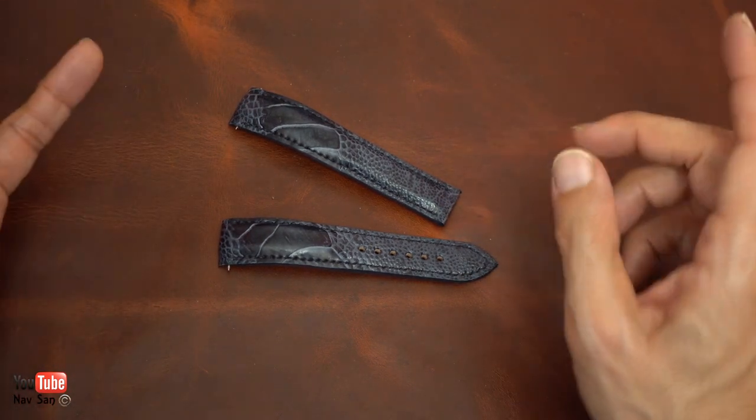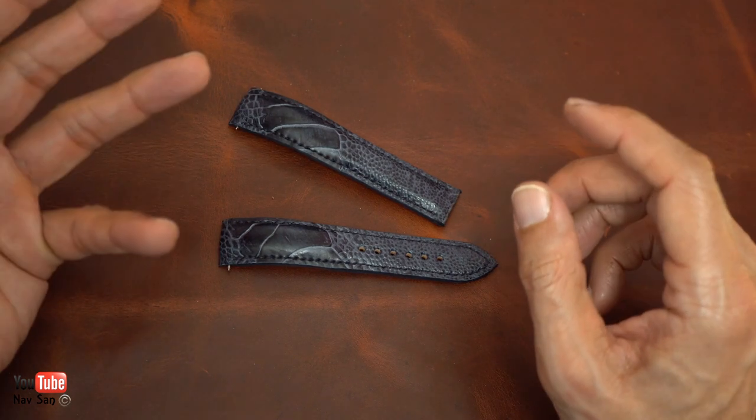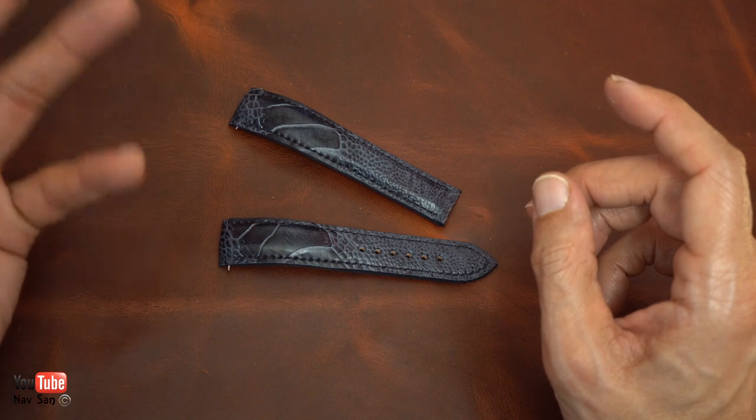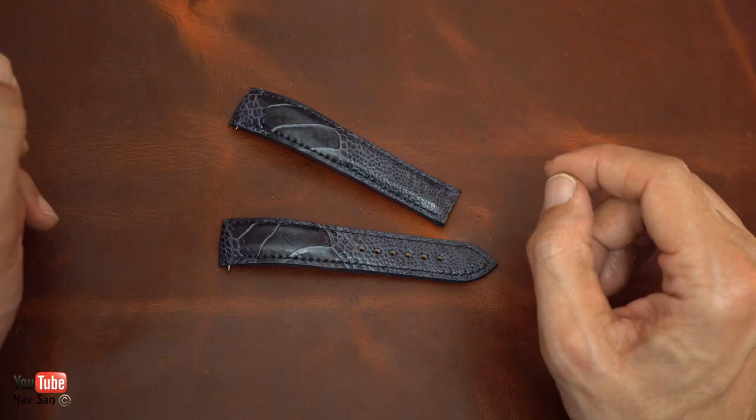They also have ammo straps and off-the-shelf straps as well — rubber, NATO, and just about every type of strap you want. So if you're looking for a strap, check them out.